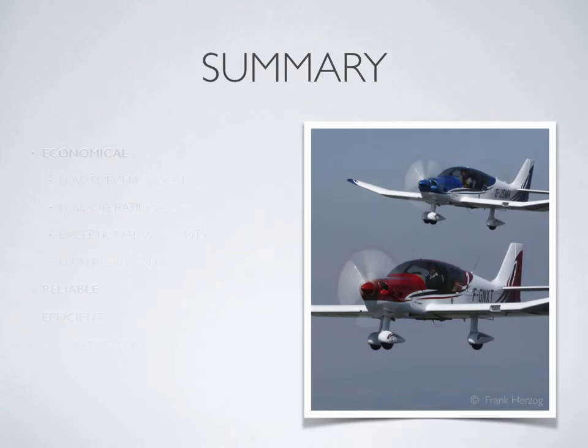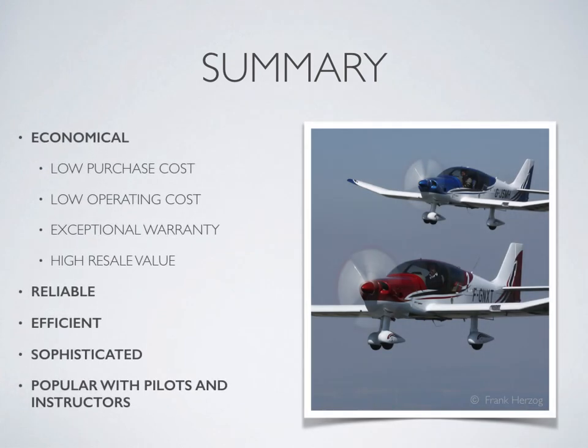In summary, the Robin DR-401 is arguably the best four-seat certified light aircraft in the business because of its low purchase cost, low operating cost, exceptional warranty, high resale value, its reliability, efficiency, and sophistication. No surprise that Robins are the aircraft you see at just about every flying school and flying club in France.